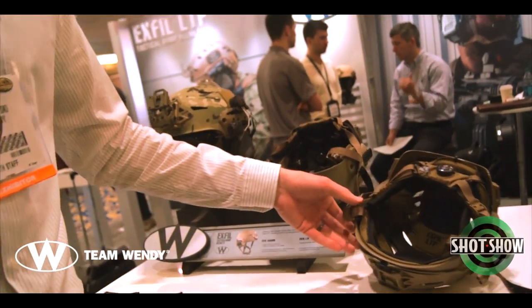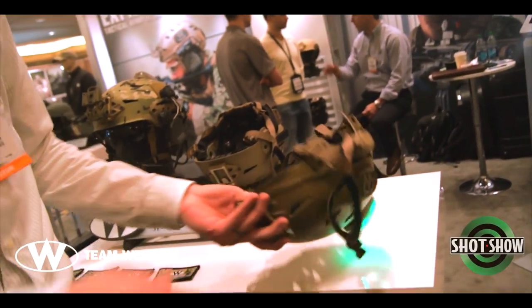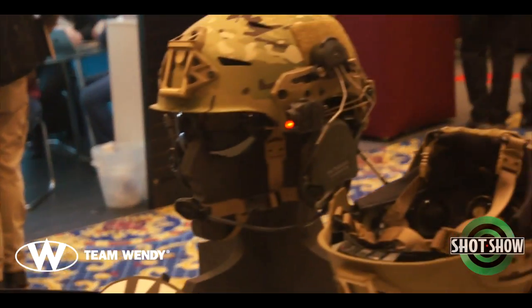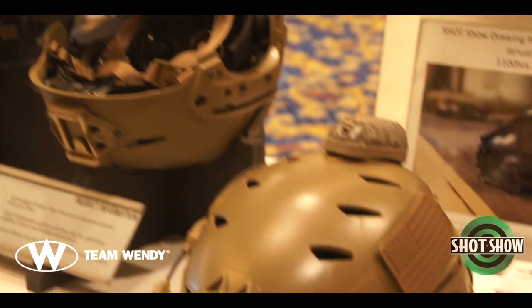One of the other new features we have is our Rail 2.0, which is the new standard on all of our helmets. We do have a replacement program for those that got the Carbon helmet early on.